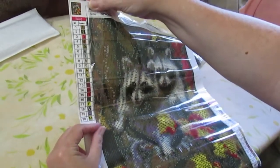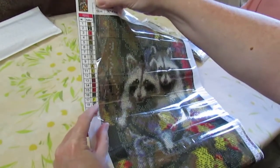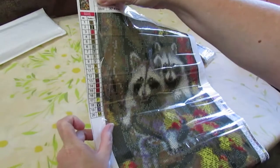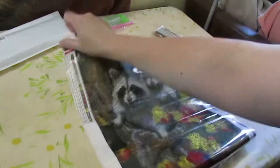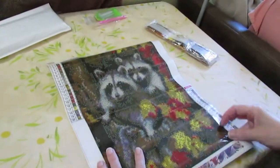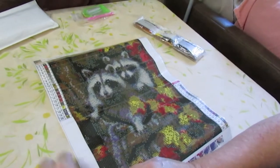You have your symbols and you have 20 colors. There are no DMC numbers on this — it just shows how many colors you have, and then of course your symbols. Your basics. Let's see if we can pull this up and get a look.